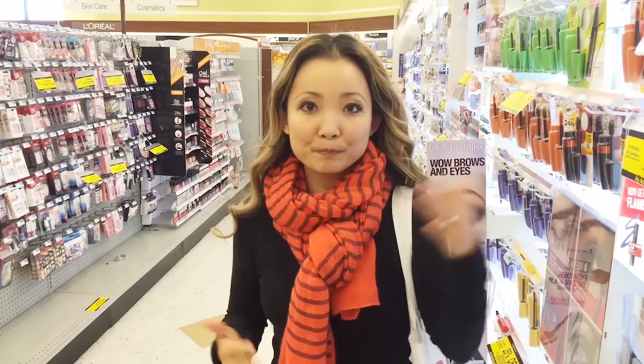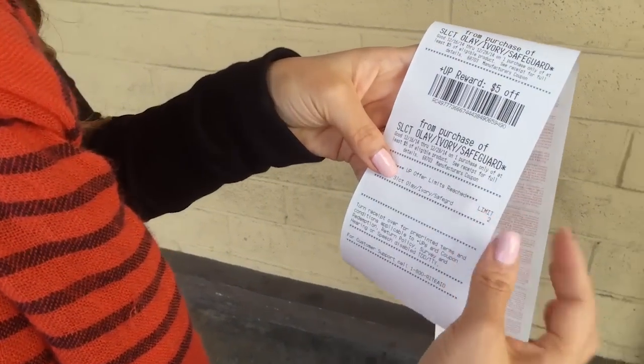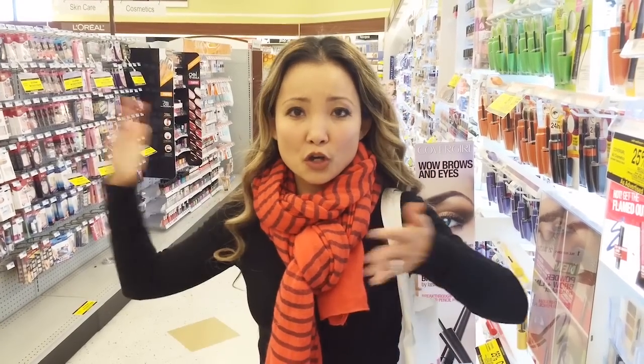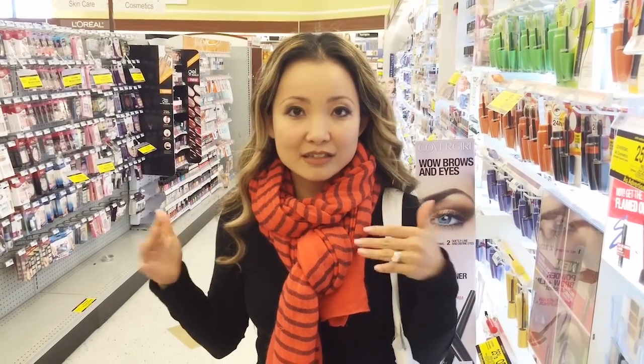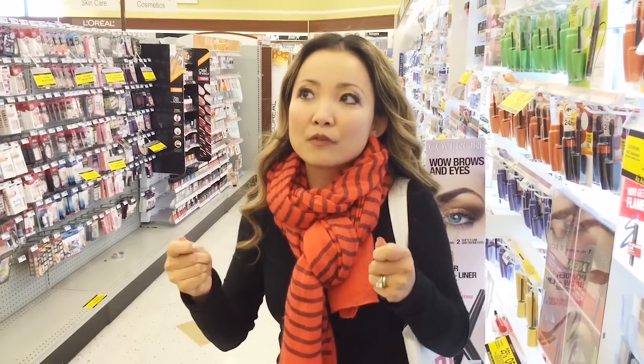If you are new and you just sign up for an Up Reward card — you can do that in stores or online — by default they will load your reward onto your card digitally. You don't want that. I highly recommend that you get it printed out on your receipt. To opt for that you have to call a number.